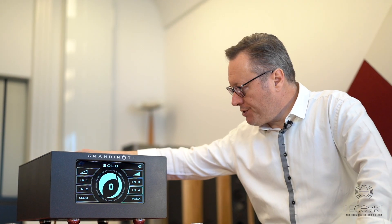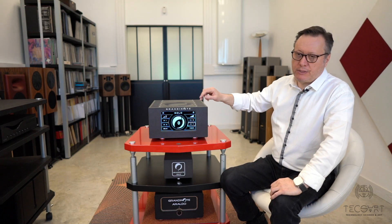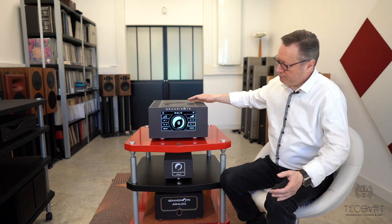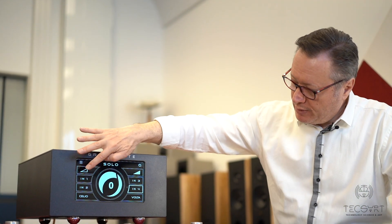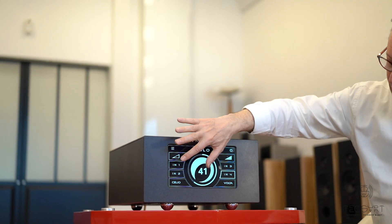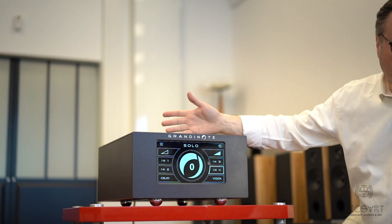It is also bigger, which allows the possibility to install inside the amplifier either the MM/MC Celio phono stage or the Volta, which is the network streamer from Grandinote. The unit itself is Wi-Fi connected and operates with a touch screen display. We can adjust the volume or select the input directly on the screen. Volta and Celio are not currently installed, so those inputs cannot be selected.